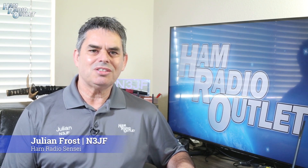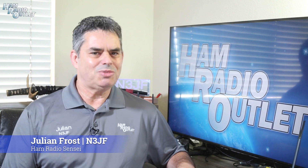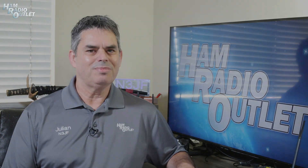So happy holidays to you all. For Ham Radio Outlet, I'm Julian Frost, N3JF. Thank you.